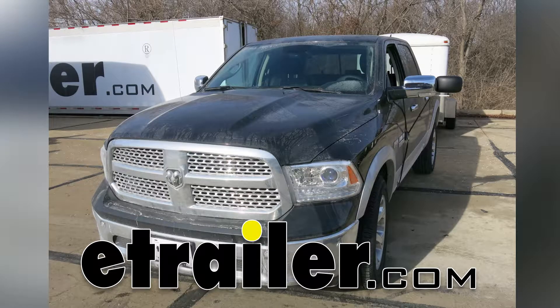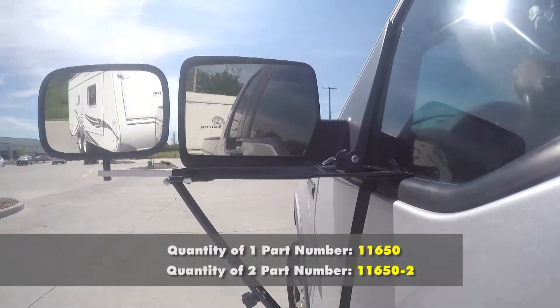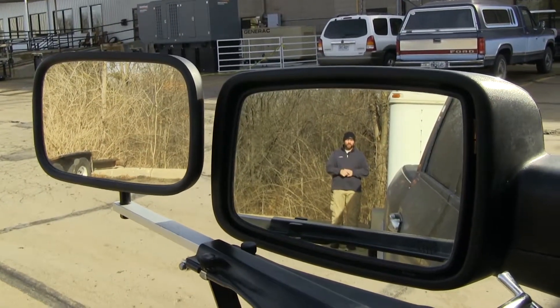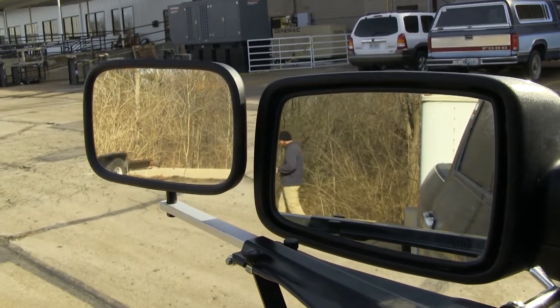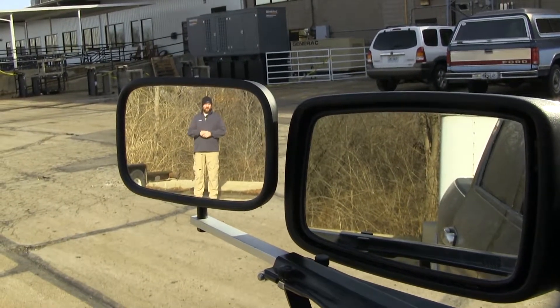Today on our 2017 Ram 1500 we're going to be taking a look at and showing you how to install the SEPA Deluxe Door Mount Mirror. Here at the back of our trailer you can see we have plenty of visibility in our factory mirror, but if I step outside, you lose that visibility in your factory mirror but gain it in your towing mirror.